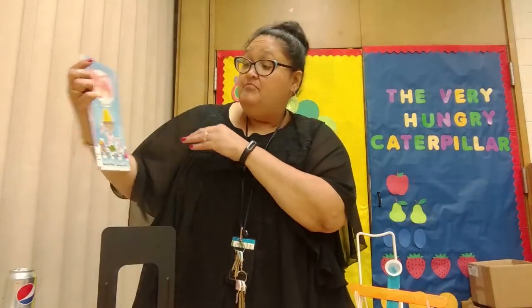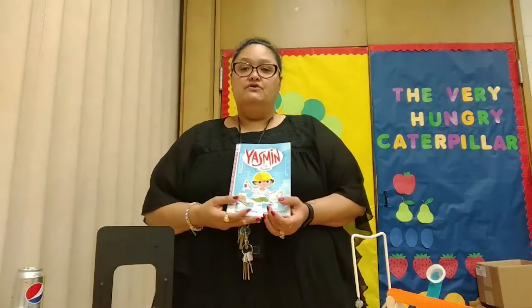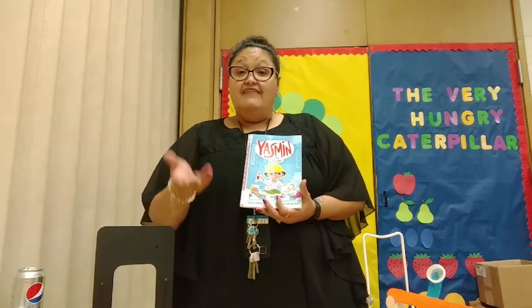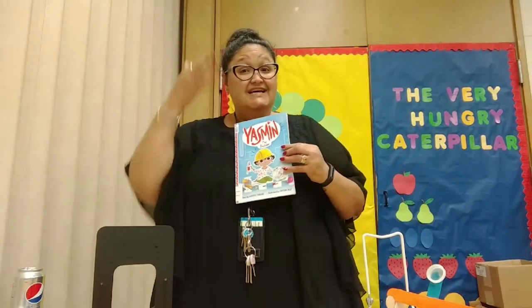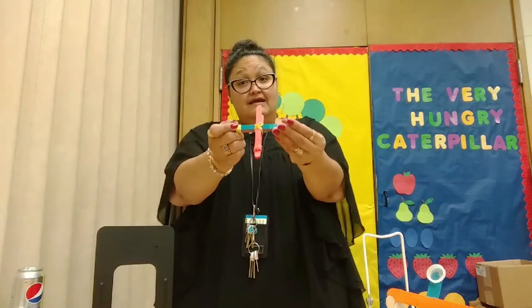Yasmeen the Builder. This is part of our summer learning challenge where we challenge kids to read 500 minutes, create and discover. What we did today — we talked about energy and saw what can fly easier — that is something we discovered today. This is part of the books for the summer learning challenge. Yasmeen the Builder has a new project and she has to come up with an idea on how to make it, and that's how we came across making catapults. Somebody had an idea, they put it together, and they created it.